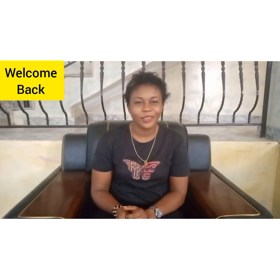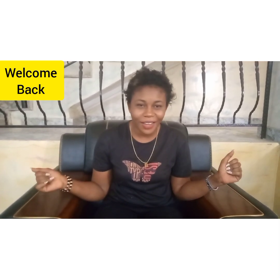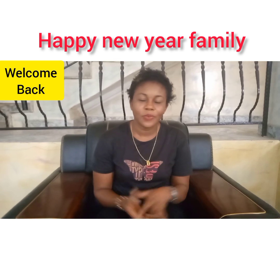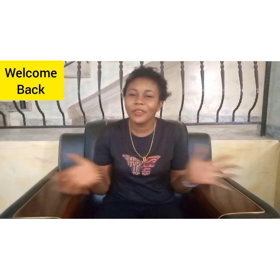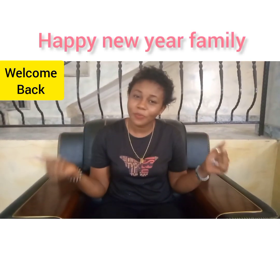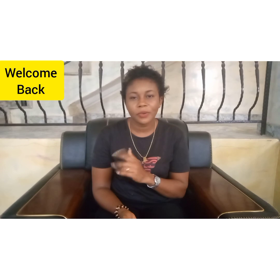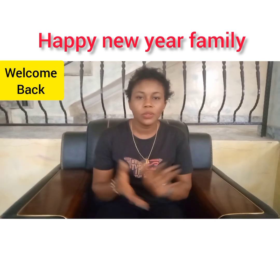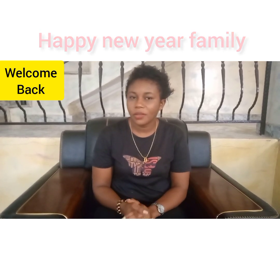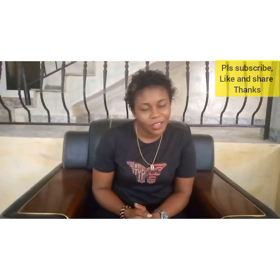Hi everyone, welcome back to our channel. Welcome back to year 2021, the year of prosperity. If you are new, hello, you're highly welcome. My name is Promise. Please if you are not yet subscribed, click on the red subscribe button and turn on the bell notification to always get notified whenever I upload a new video. If you're already subscribed, I thank you very much for always coming back to support this channel.